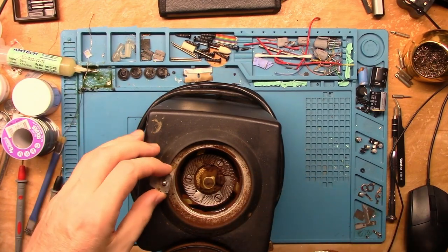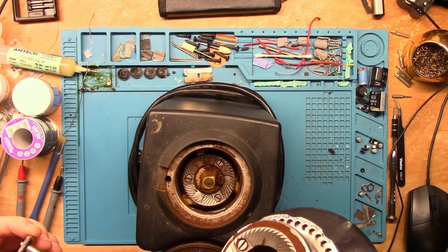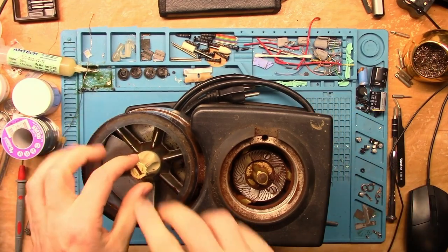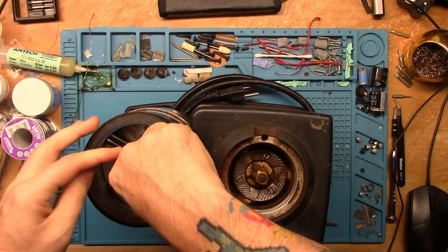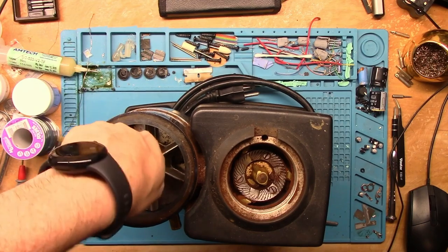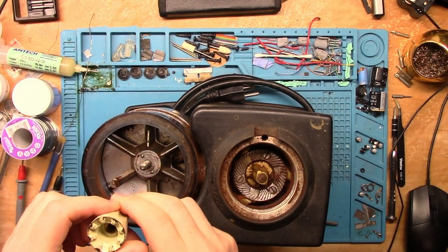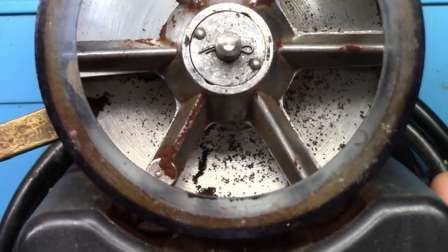Okay, that was easy enough. That part comes out. I'm gonna have to give this a good clean. It looks like this portion right here might unscrew. Yep, there we go. I can see a little pin in here. I'm gonna have to try and bend this pin straight and pull it out. There's the pin that I'm talking about.